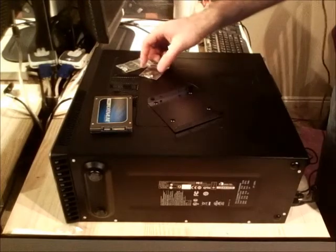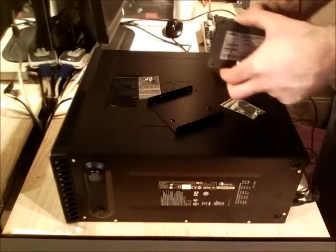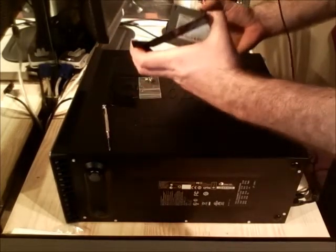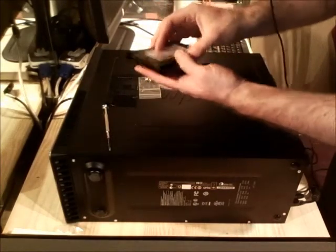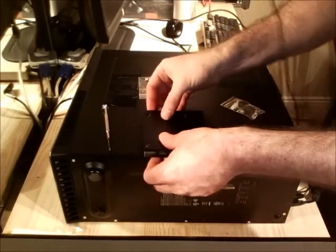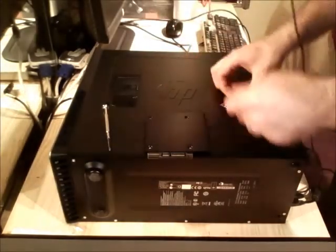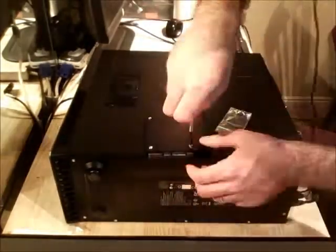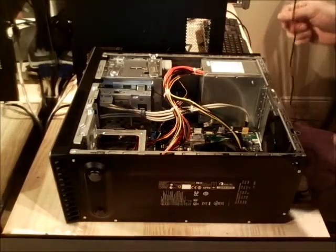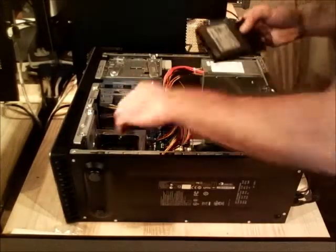I'm going to go ahead and install the Adrenaline SSD cache and get the parts in here. First we need to mount the SSD to the bracket. I'll rest it right on here and line up the holes. Got a free drive bay right here and I'm going to need to slide this into that drive bay.